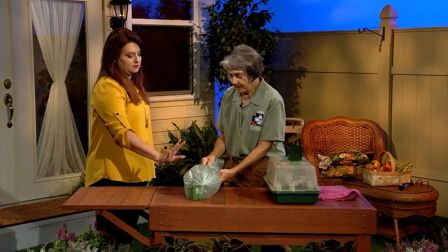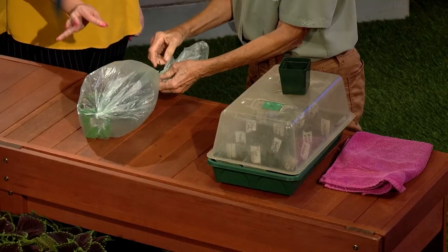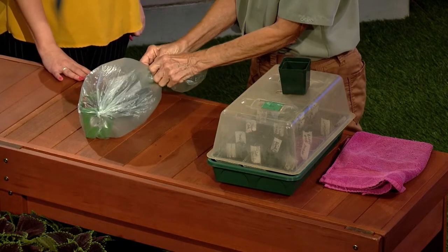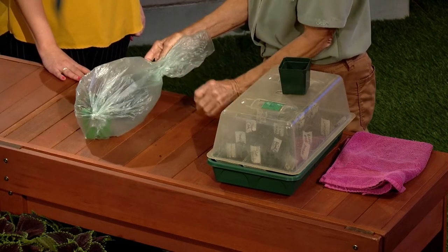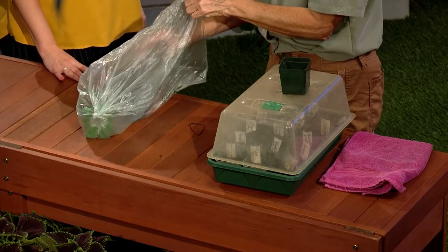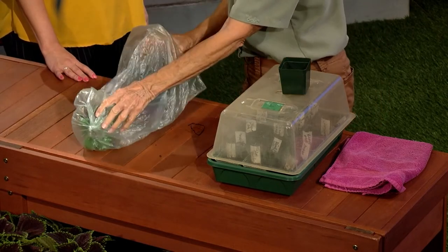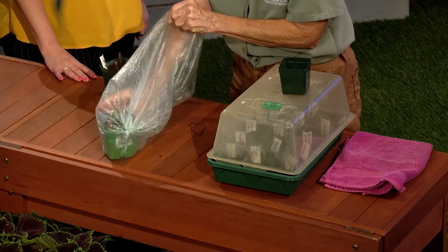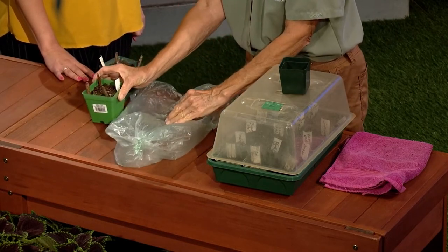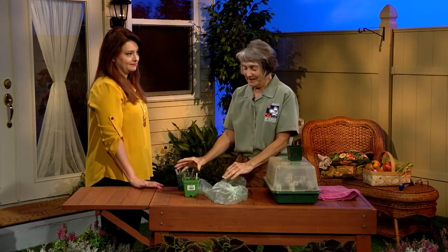So you unwrap it — they may take a whole week, they may take 10 days, but after three or four days you've got to look. And inevitably, it's the pot way in the back that's had the seedlings. So you take those seedlings out, put the other pots back in, and repeat.